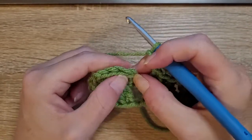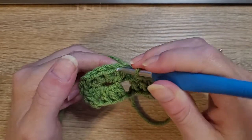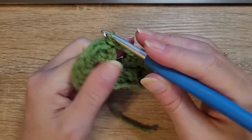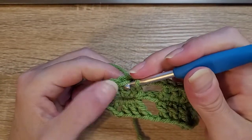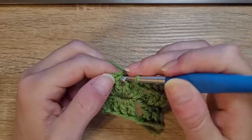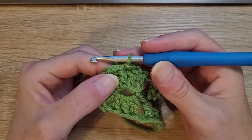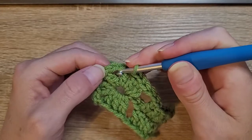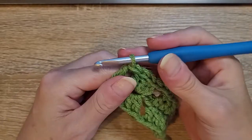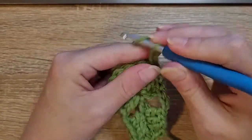Right here where you did your chain three, you're going to count one, two, three and in the top of that chain three you're going to do a slip stitch. Then slip stitch into the next, slip stitch into the next. In this corner where you did your chain two, you're going to insert your hook into that chain two space and do a slip stitch.